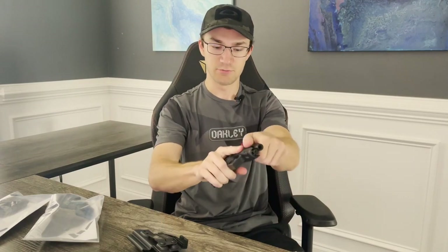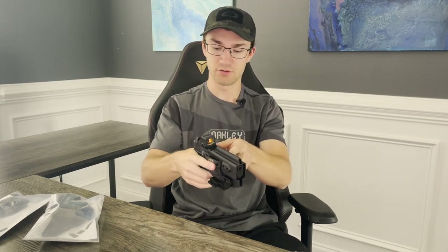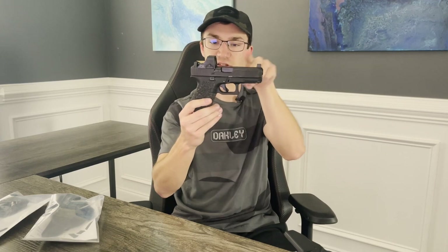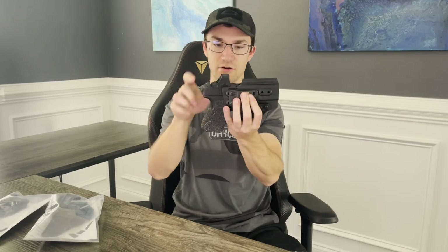Testing fitment with the Glock 19 — it snaps right in and fits pretty good. The retention is pretty tight right out of the box; it'll probably adjust some, or you can use the screws on the back. It does have what I'd consider a high sweat guard, which might dig into you a bit when bending over without the gun. This particular Glock 19 has an optic and suppressor height sights, and they're wonderfully compatible — sights fit perfectly with even a little bit more room to spare. There's plenty of room for all kinds of optics on top of the slide.